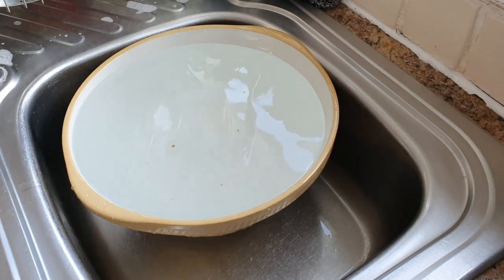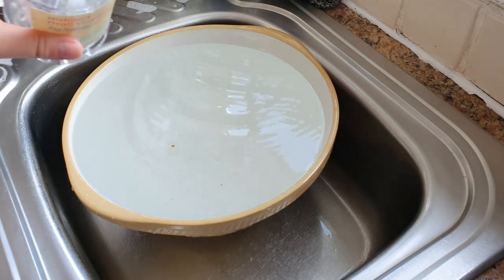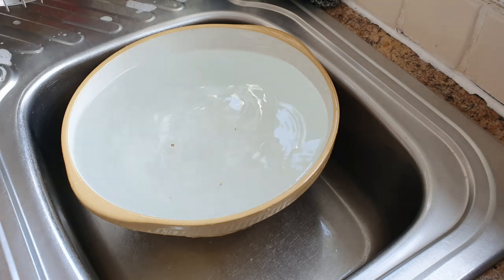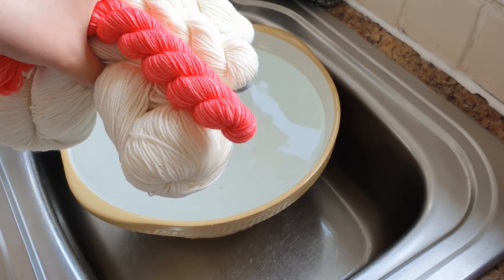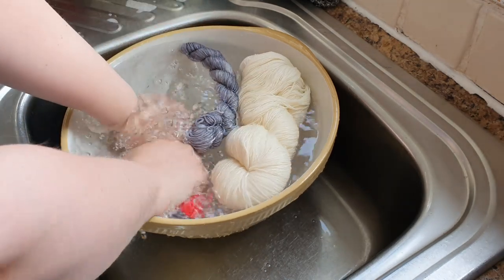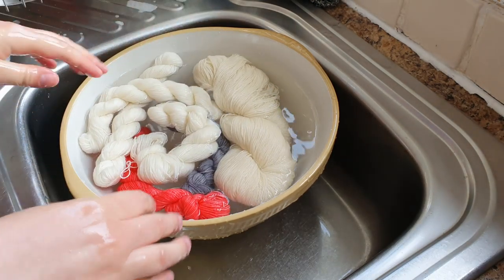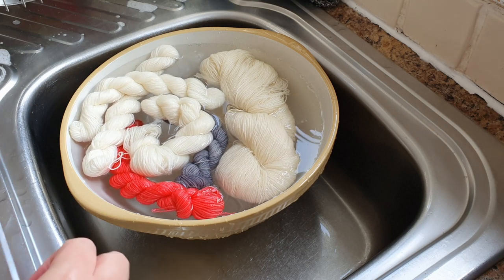The first step is to put the yarn into soak. I've filled up this bowl with water — you could do this directly in your sink — and we're going to add a good glug of vinegar. There's no exact science to the amount; just add a good glug and then put your yarn in. I'm going to leave the yarn skeined up so it doesn't get tangled; we'll unskein it a little bit later. We're going to leave that to soak for a good half hour to 45 minutes.